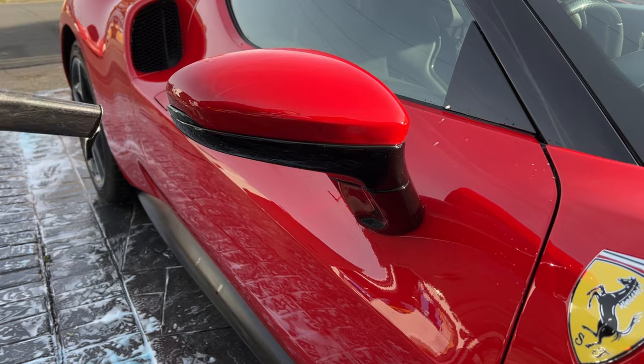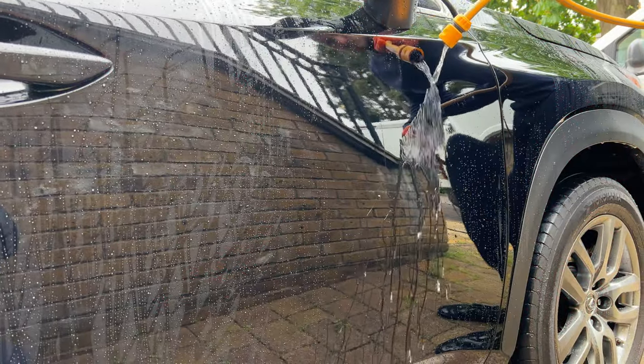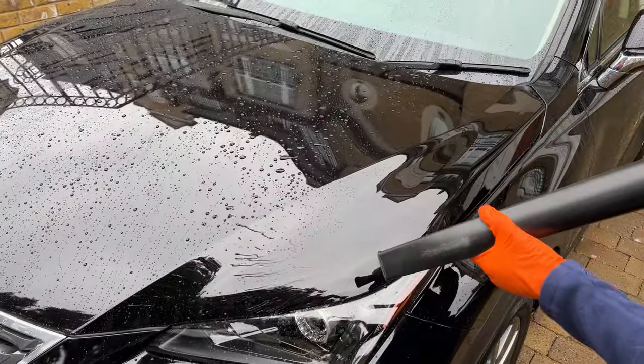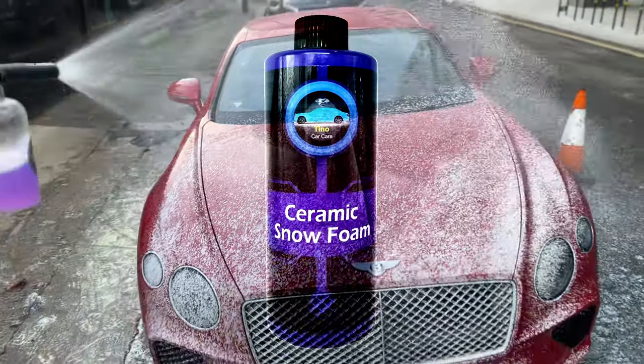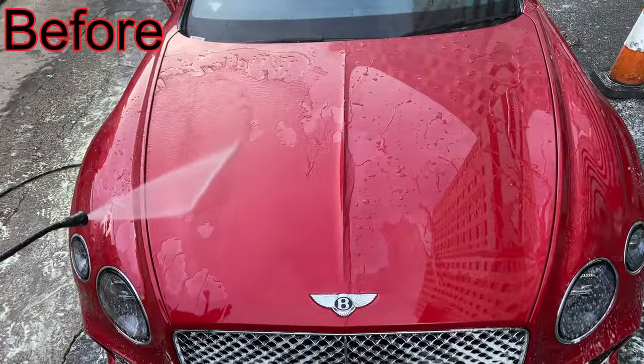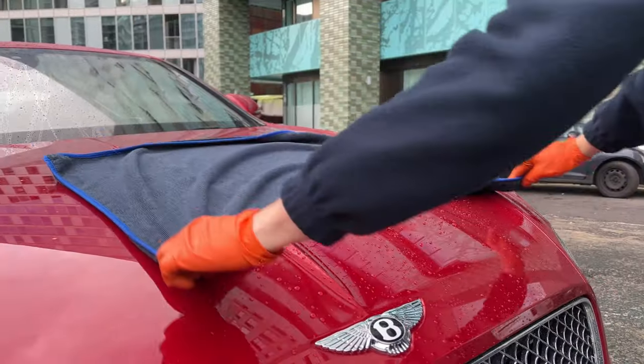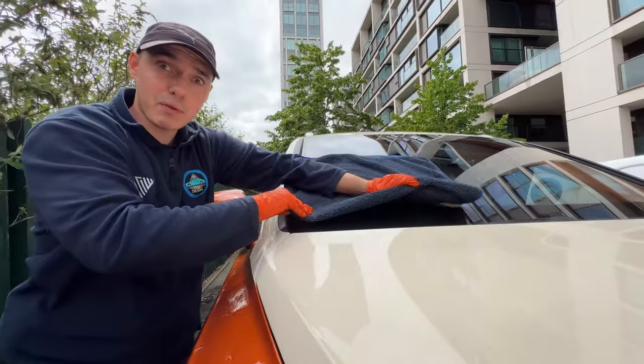The problem with using water or air is that the car needs good ceramic protection. If the car is not hydrophobic, then these methods will not work well. If you would still like to use these methods, I would highly recommend using Latino ceramic snow foam before drying your car. All you need to do is spray it onto the car and rinse it off, giving you up to two months of ceramic protection, making the car extremely easy to dry.